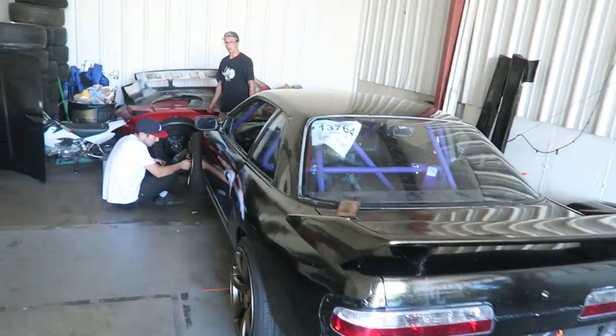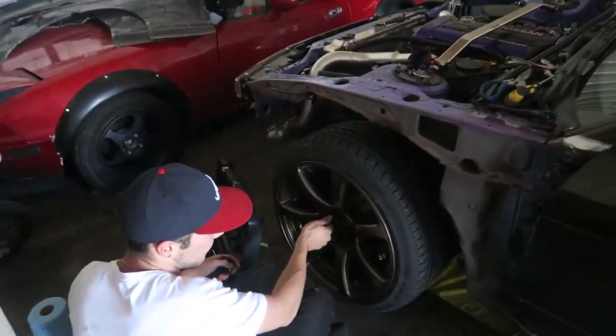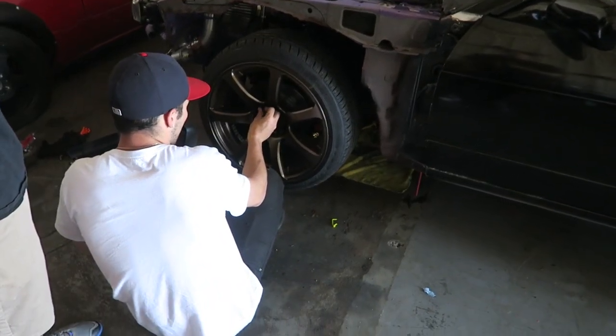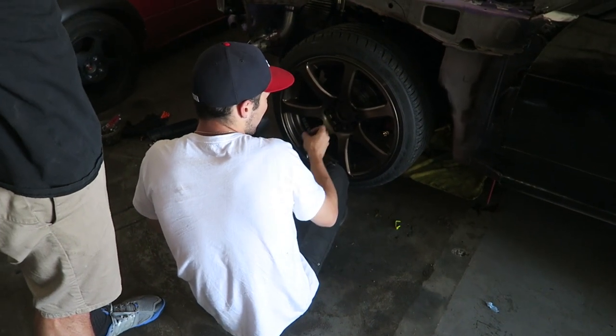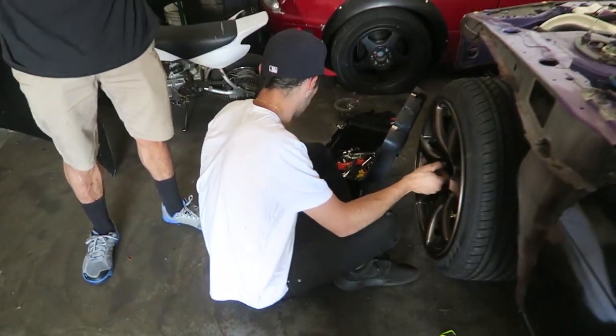I just showed up and Dylan's out here with Drew. Drew's putting his wheels back on because I took them off to do the brake bleed last night. I left them off because I didn't know if he wanted to lower his car or not, but I guess not too low - he needs to go at least a half inch lower.